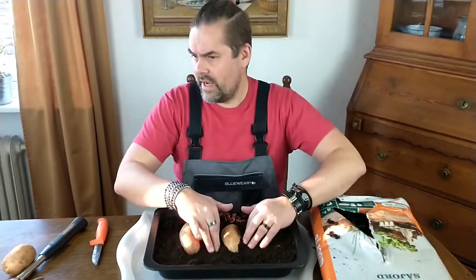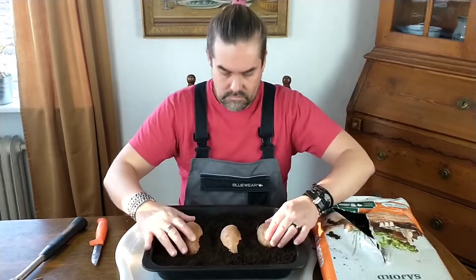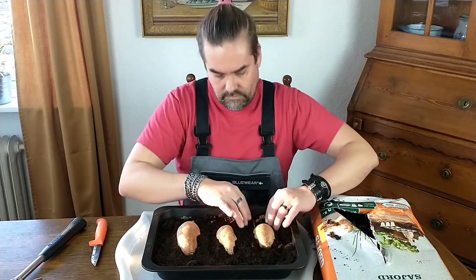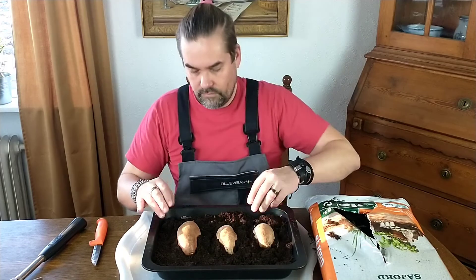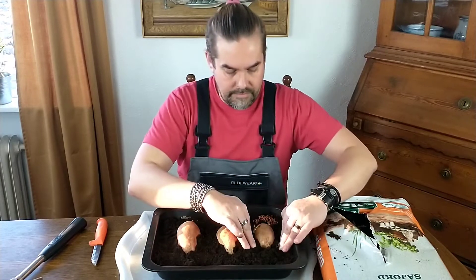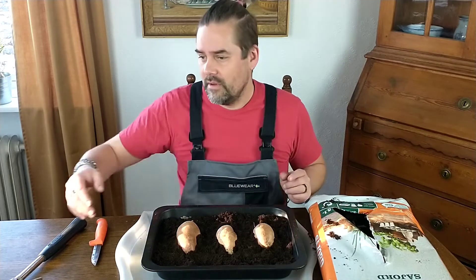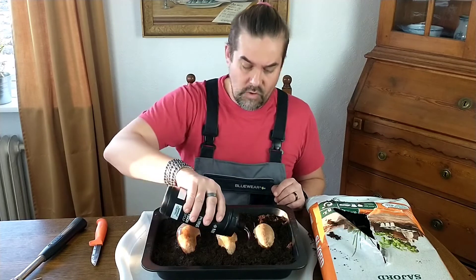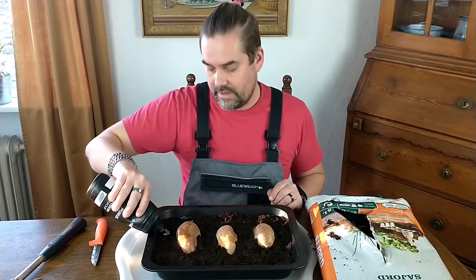I have my water here too. Let's move them a little bit to the side. Now I'm just packing it a little bit so they stay firm and in a good place. Some water now — of course you have to make sure the soil stays moist, you can't let it dry out.